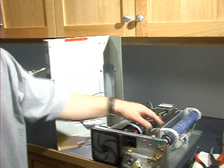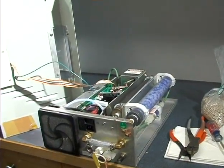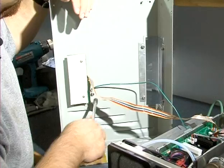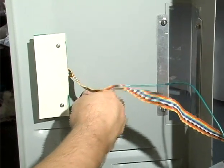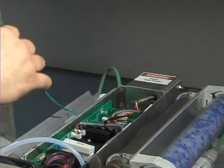Now we're going to go ahead and change out the air dryer media. First we're going to need to remove the cover. So let's go ahead and take off the grounding wire and disconnect the LED cable. Now we can move this out of our way.